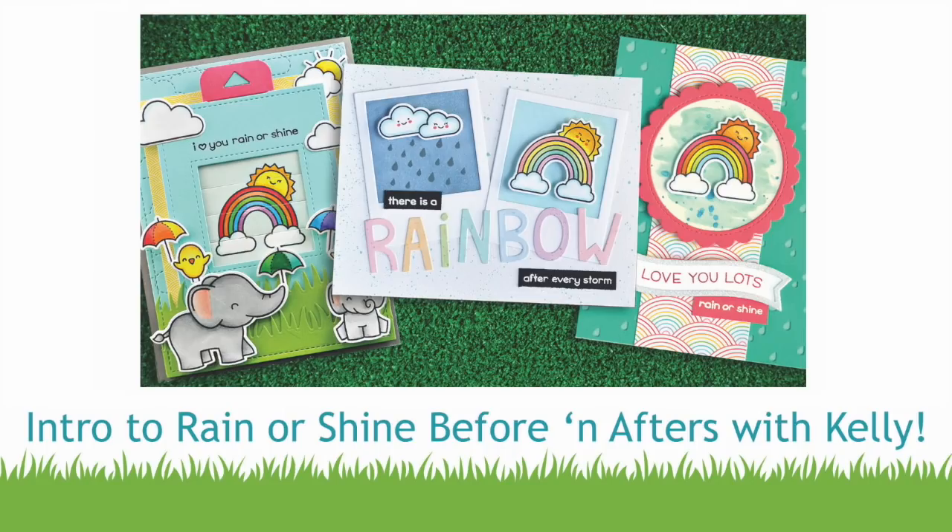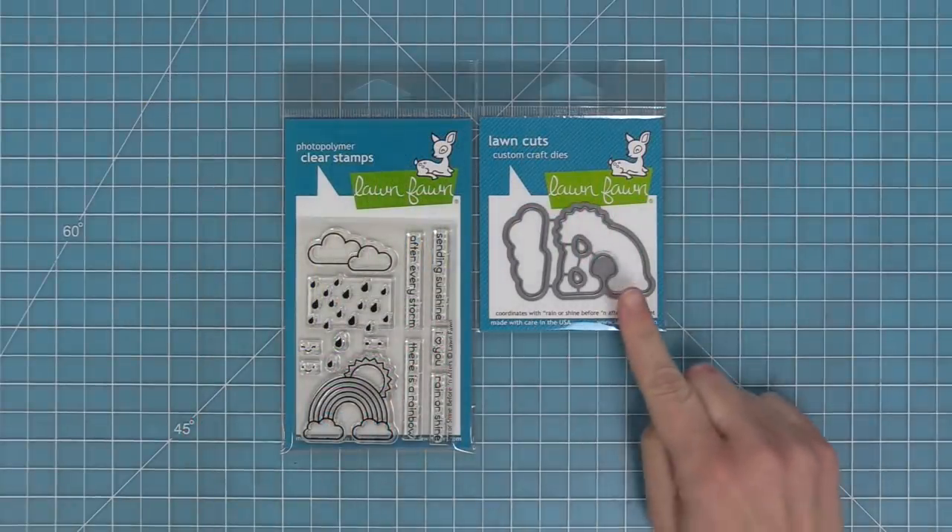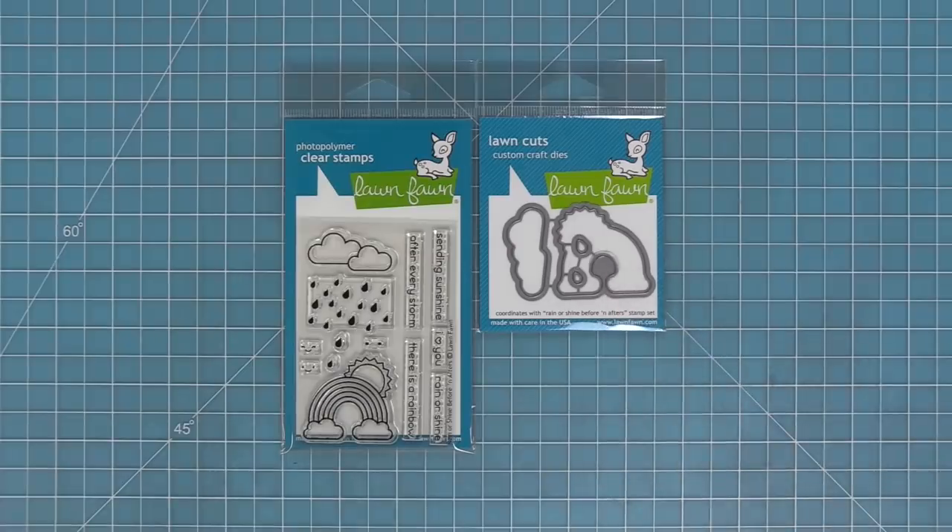Hello and welcome to another Lawn Fawn video. Today we're introducing our set Rain or Shine Before and Afters and its coordinating dies, so let's go ahead and check it out.